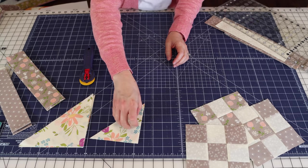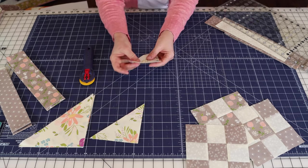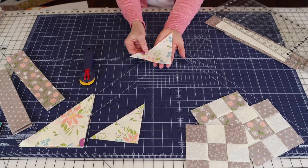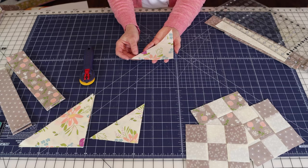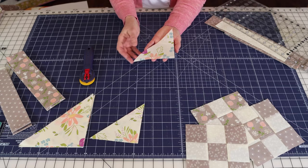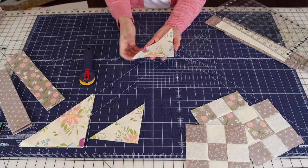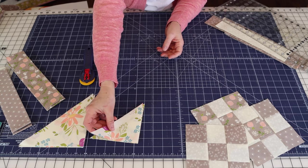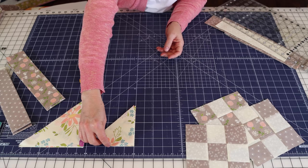You might notice these fabrics have a little bit more body to them. A friend of mine made this project and starched all of the fabrics before sewing. These fabrics have been starched and they do have a little bit of extra body, which I'm really loving for this project.